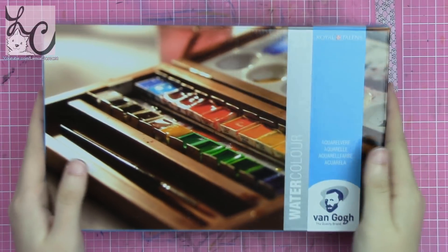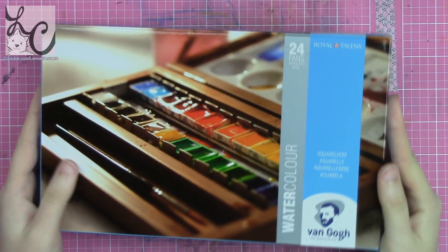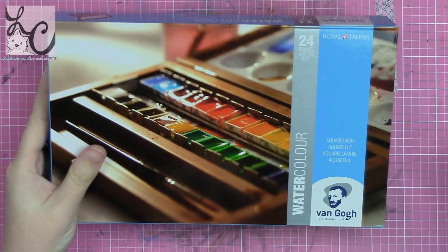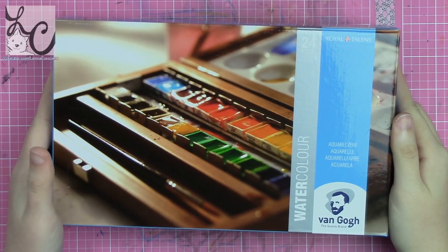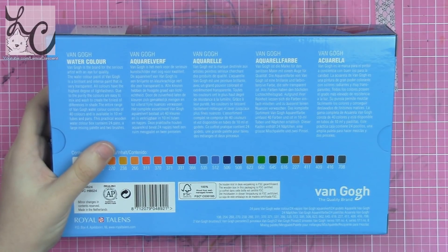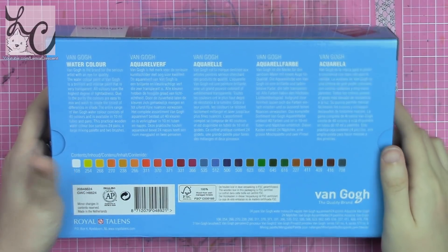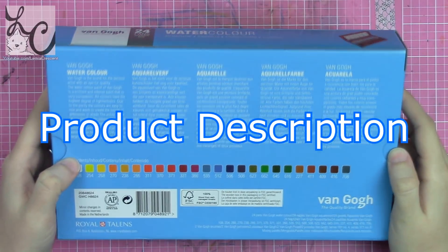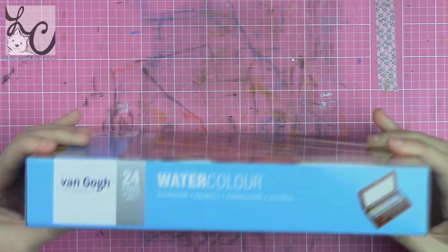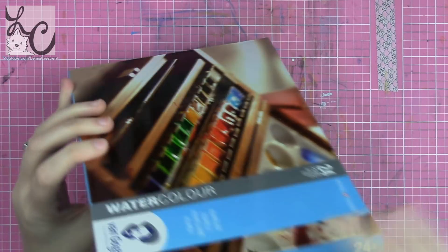Hi guys, Lemmy here. Welcome back to another video. Today we're going to be reviewing a watercolor palette made by Royal Talens — it's called Van Gogh. Before I get too ahead of myself, I'm just going to flat-out read what is on the box and what they're presenting for us, the buyer. On the front of the box it says 24 pans, and on the back it also says 24 pans Van Gogh watercolor, and then it lists all of the colors.